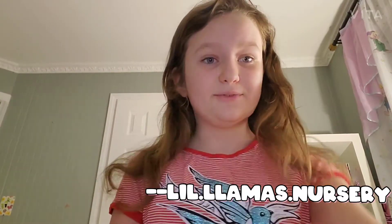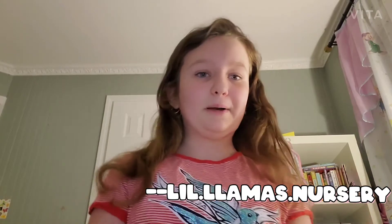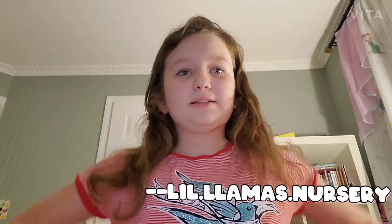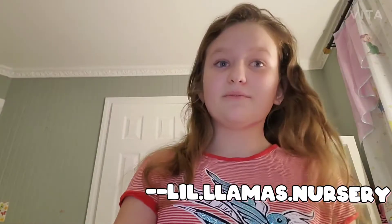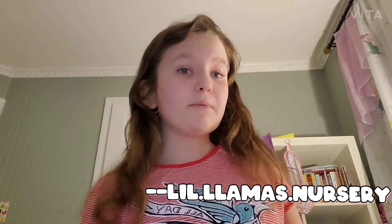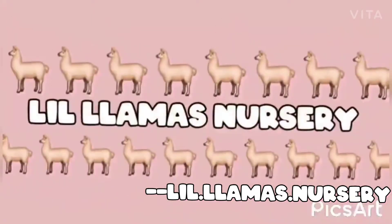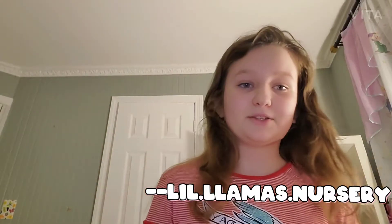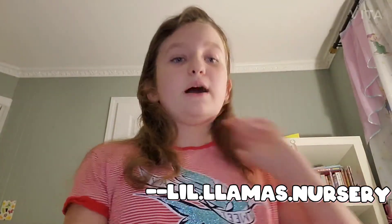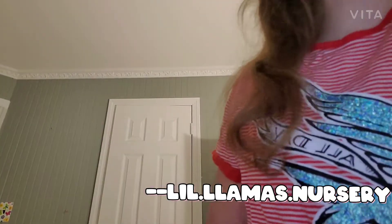Hi guys, I'm back with a new video. This video I'm just going to be explaining about my dolls and stuff because I don't really have anything planned yet to film. The first part is really short but let's go into the intro. Okay, so we're back from the intro, now we're going to start talking.